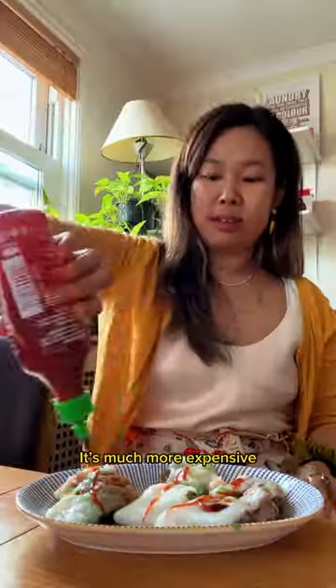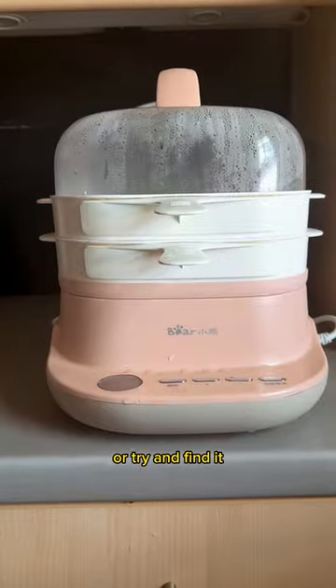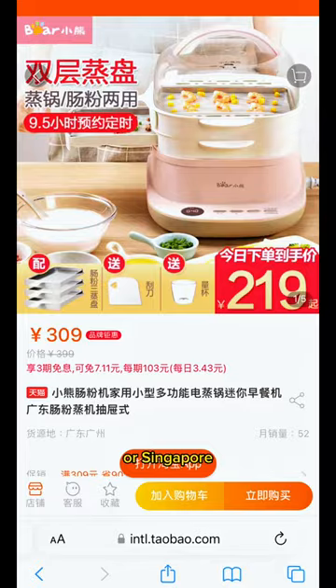You can find this chanfen machine on Amazon, Topo, or AliExpress. It's much more expensive on Amazon but easier to get hold of, and if ordering from the latter two, know that there may be customs charges. Or try to find one next time you're in Hong Kong or Singapore for around £30–40.